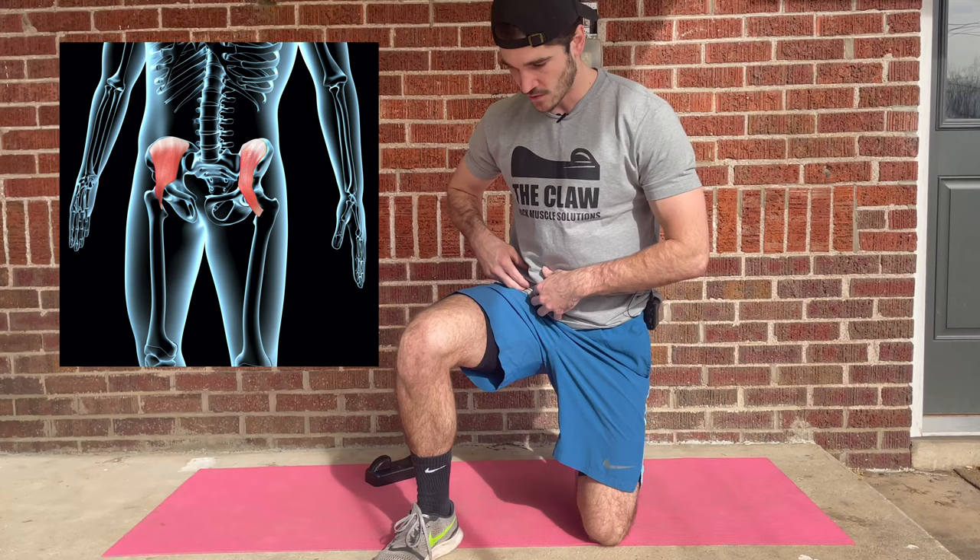To do the actual iliacus muscle release, we need to make sure we're hitting the muscle in the right spot and actually breaking up the tissue and busting up all that tension and tightness that's contributing to our pain. In terms of location, the iliacus muscle is a hip flexor on the front of the body. It functions by lifting the knee to the chest, and it gets very short when sitting.